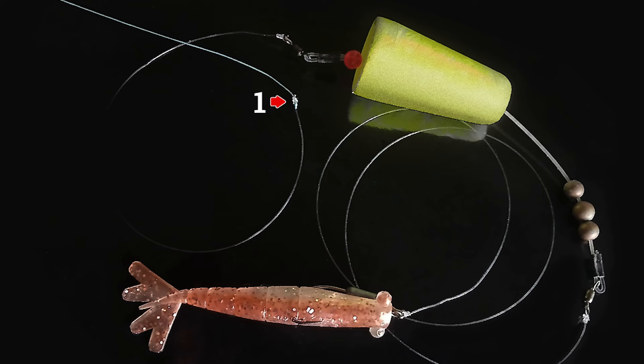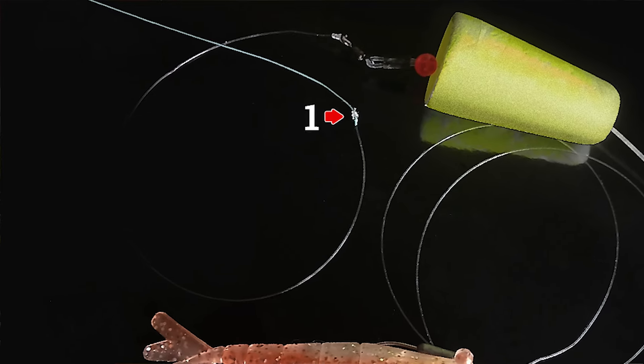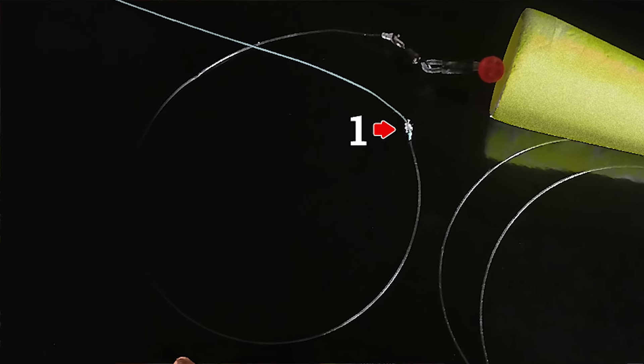Then you will have about a six-inch piece of heavy monofilament leader. I like to use between the 30 and 50 pound range, because the heavier that leader is, the better job it does of standing up on the top of that cork to help make sure that your braid does not get wrapped up.